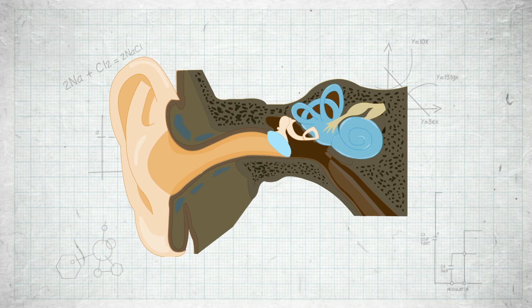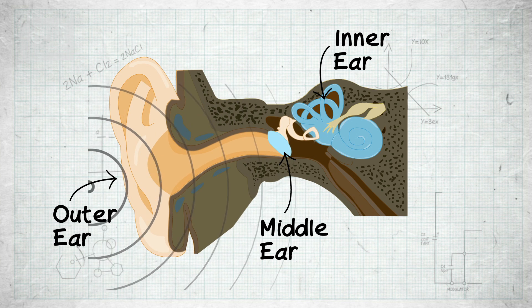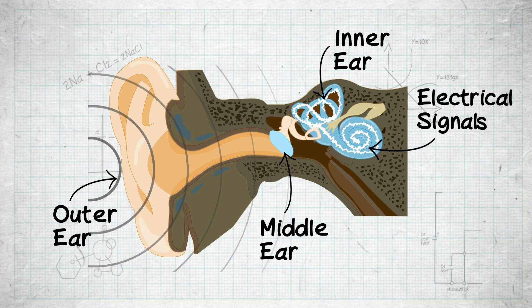So first, let's look at how we hear. The ear is made up of three parts: the outer ear, the middle ear, and the inner ear. The outer ear directs and channels the sound. The middle ear amplifies the acoustic energy of the sound wave, and the inner ear transforms that acoustic energy into electrical signals for the brain.